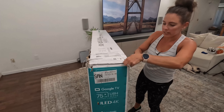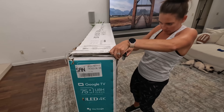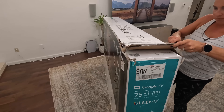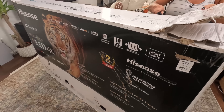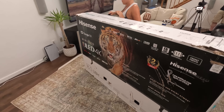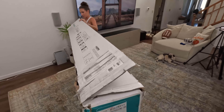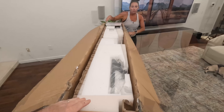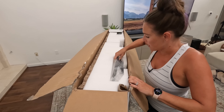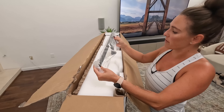Let's get into it! We got the back facing forward because Wolverine delivered this TV — so we got scratches all over it, which is why we got it backwards. We'll flip it around in a second, but let's see what we got in the box. We start over here — looks like we have part of the bracket.